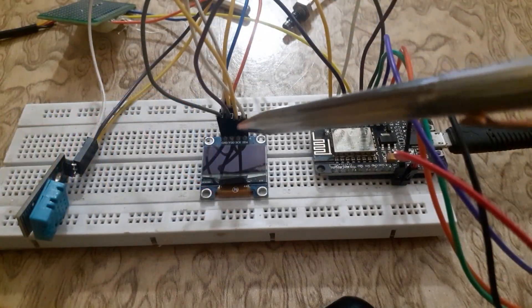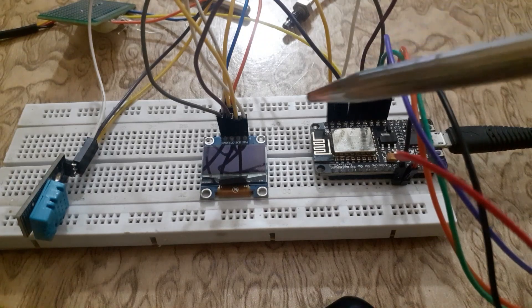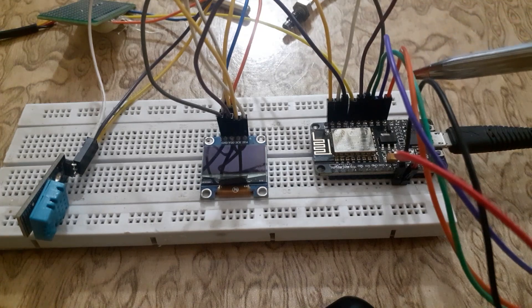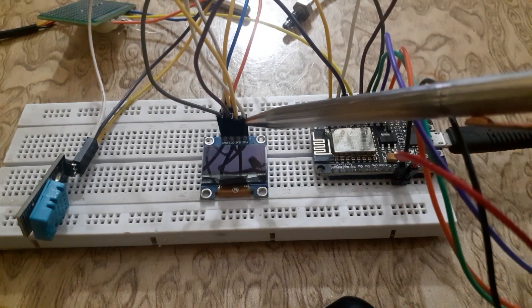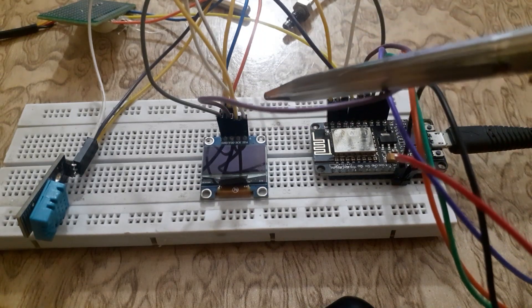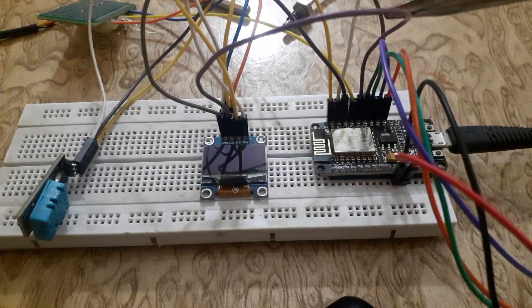Connect the VCC of the OLED display to the 3.3V of the NodeMCU. Connect the ground pin of the OLED to the ground pin of the NodeMCU. Connect the SCL pin of the OLED to digital pin D1 of the NodeMCU. Connect the SDA pin of the OLED to digital pin D2 of the NodeMCU.